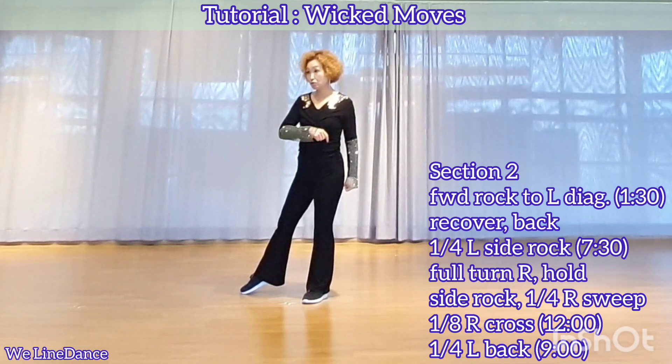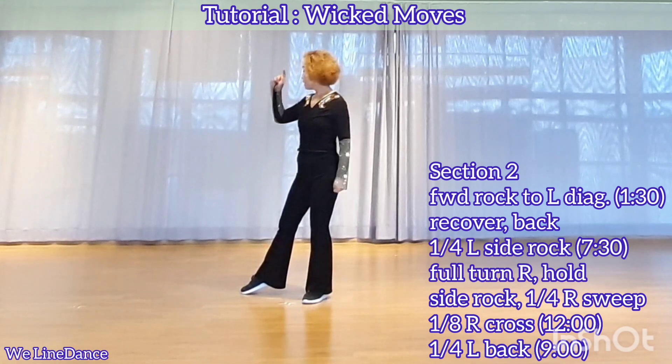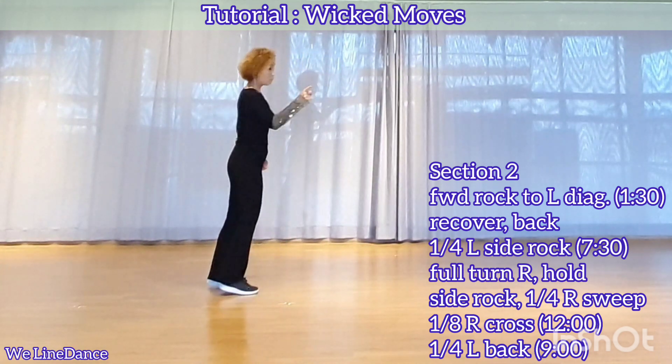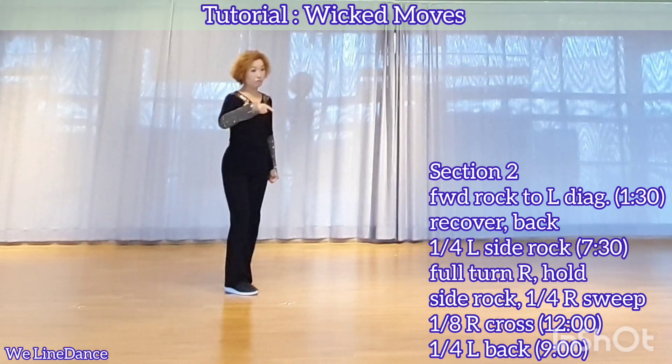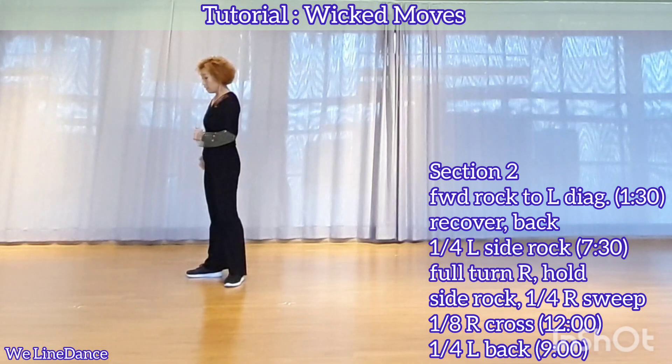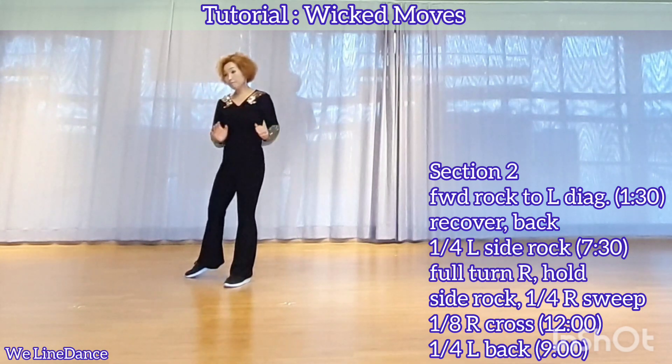Make a full turn to your right, a quarter turn to your right, stepping forward, facing 10:30, half-turn to your right, stepping back, a quarter turn to your right, stepping side, facing 7:30, hold and transfer your weight on left.